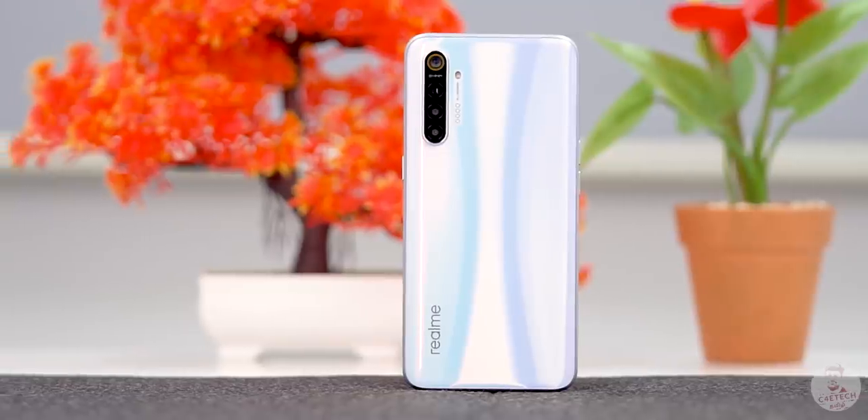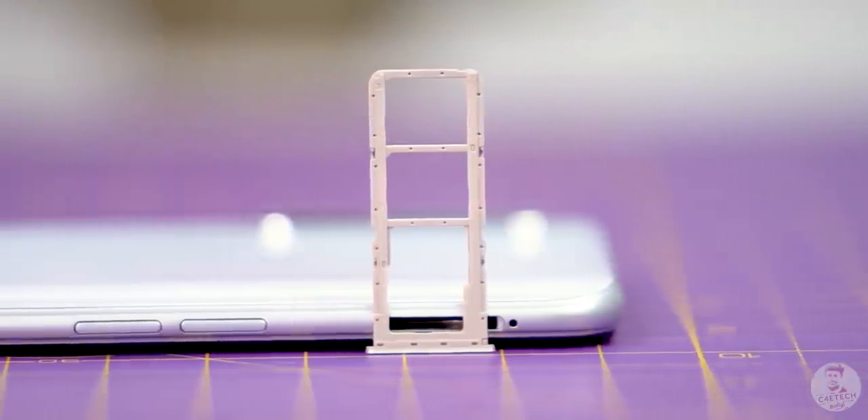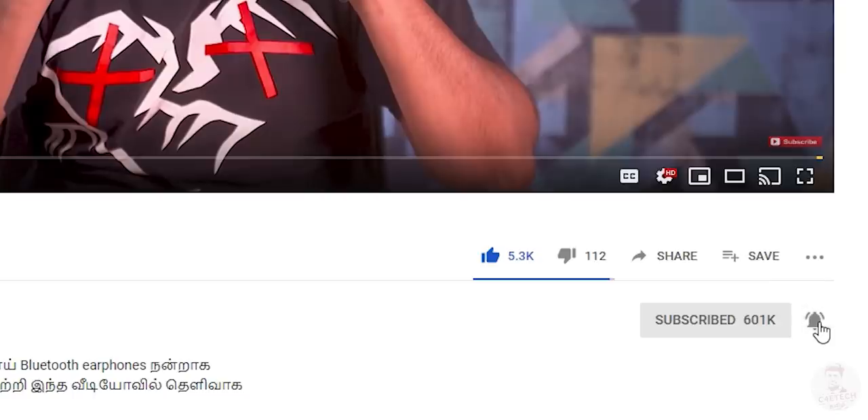Overall, the Realme XT is an interesting phone — Snapdragon 712, 64MP camera, quad cameras, VOOC 3.0, and dedicated microSD slot make it a compelling option. Pricing was not confirmed at the time of this video. That's the detailed unboxing and first look. If you liked the video, please press thumbs up, subscribe, and hit the bell icon. My name is Ash, have a nice day. Bye.